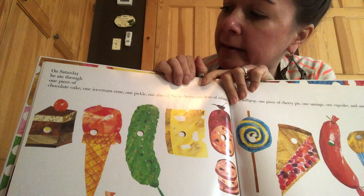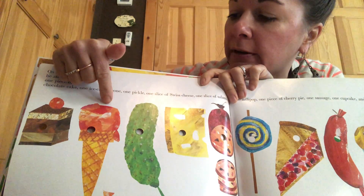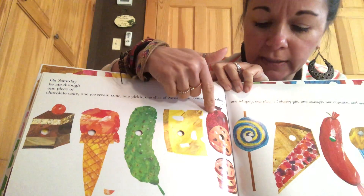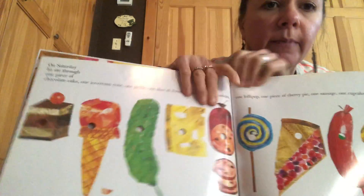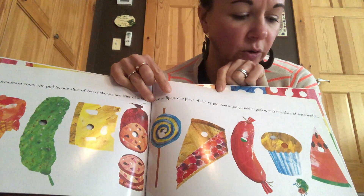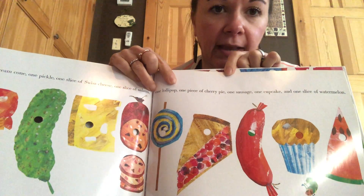On Saturday, he ate through one ice cream cone, one pickle, one slice of Swiss cheese, one slice of salami, one lollipop, one piece of cherry pie, one sausage, one cupcake, and one slice of watermelon. Whew! He had a stomach ache.